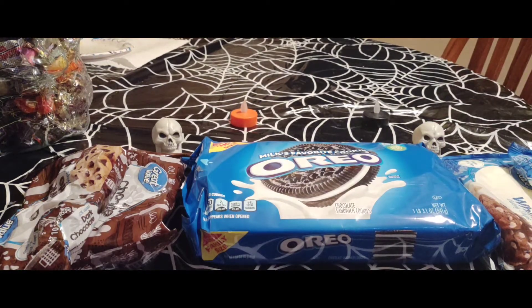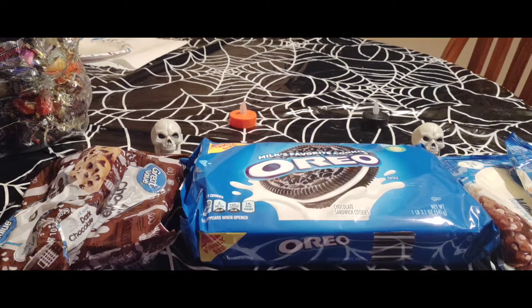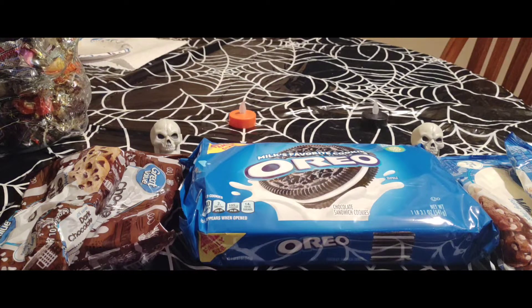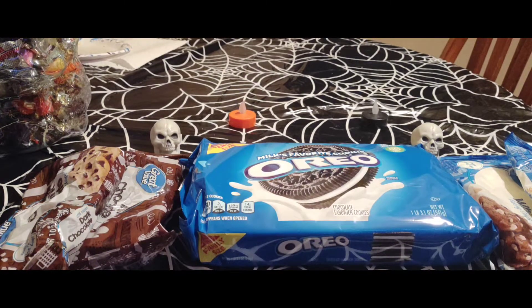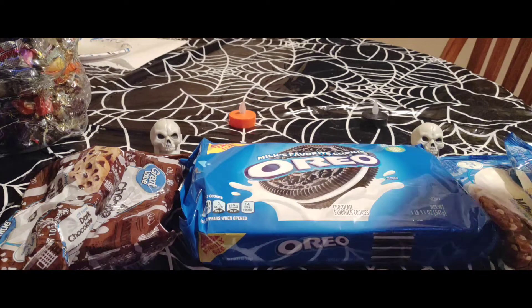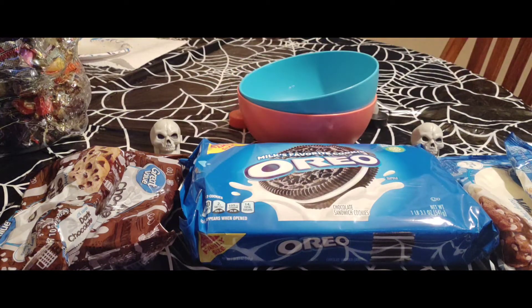Welcome back to the channel — this is my second Halloween edition video. Today I'm doing white chocolate covered Oreo skulls. I got some Oreos, I'm going to be melting white chocolate morsels and dark chocolate morsels, dipping the Oreos in white chocolate, and trying to put my artistic abilities to the test by drawing skull paintings with dark chocolate on the white chocolate shell.